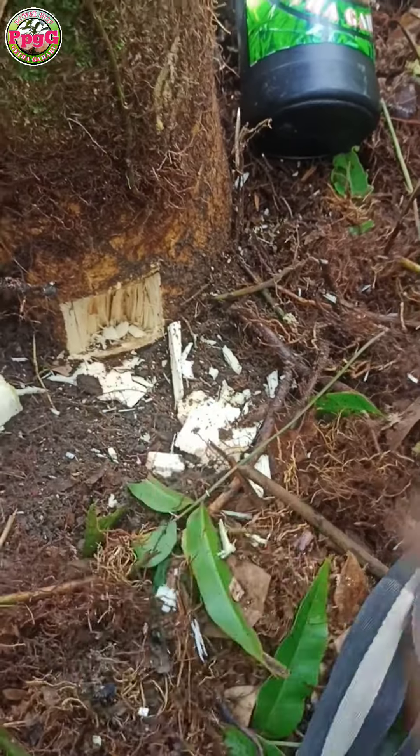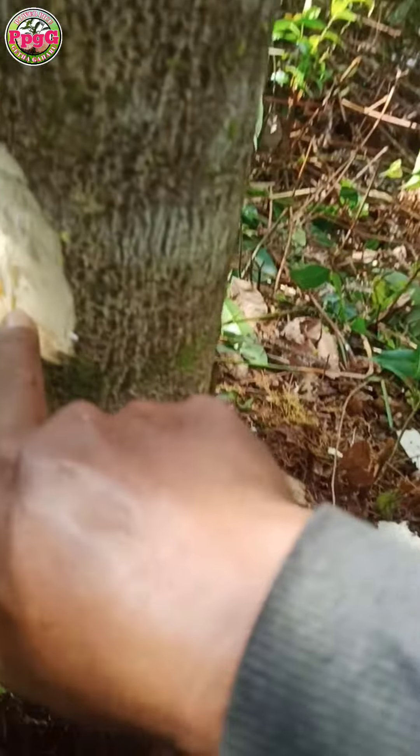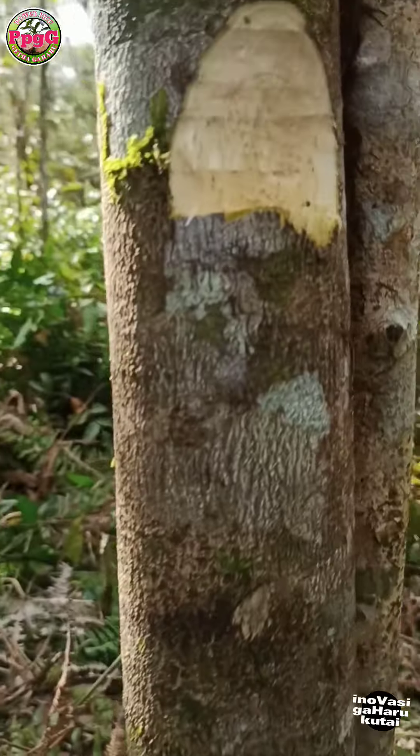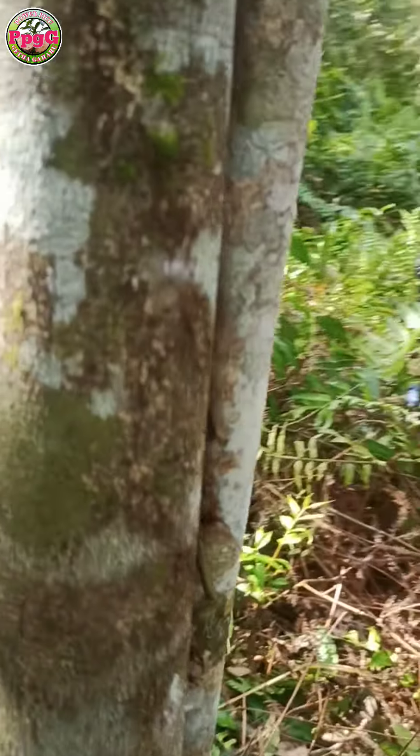Like this hole, I used a chisel and hammer to make it. Then I cut this one with a machete to centimeters deep, and the distance I like is 50 centimeters.